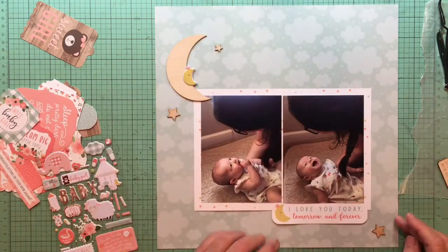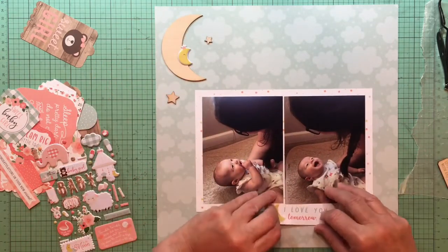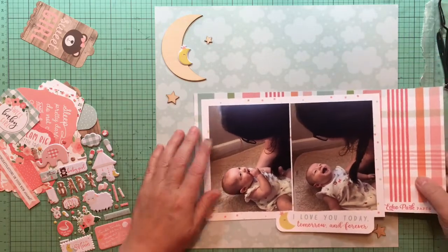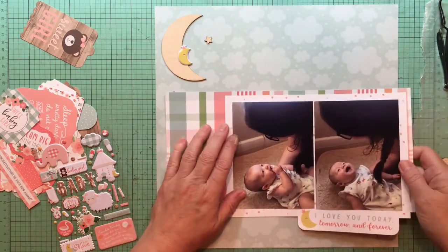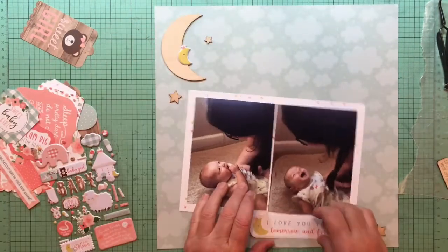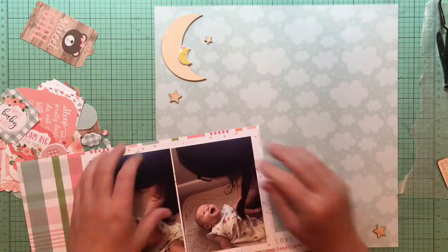I also have a little die cut paper from the ephemera die cut pieces, and then I put a little puffy star on that moon — that's from the Little Lady Mobile paper. I decided I really wanted to pop that matted photo block a little bit more; it's on the Little Lady Mobile star paper now.